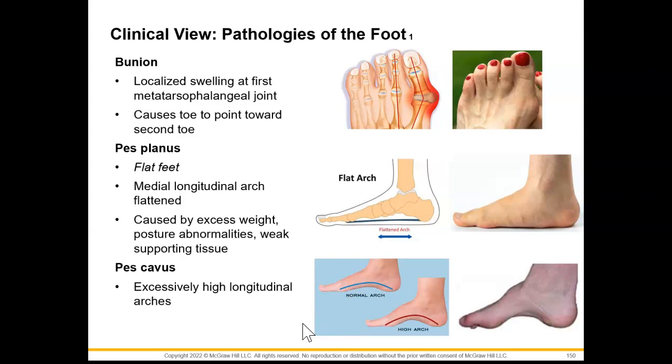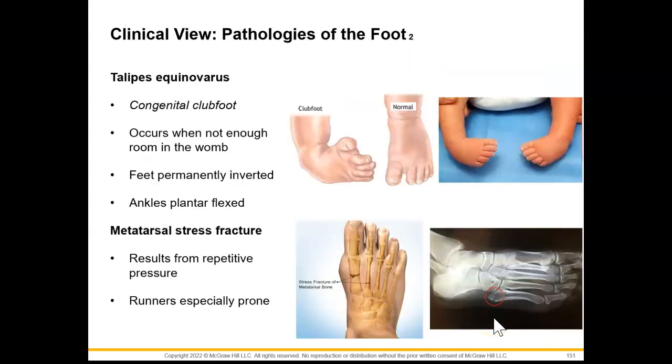Our pes cavus is going to be when we have an extensively high longitudinal arch. Next we have talipes equinovarus, which is a congenital club foot. This is going to occur when we don't have enough room in the womb and the feet are prematurely inverted. We'll also see that the ankles are plantar flexed. In a metatarsal stress fracture, this is going to occur due to repetitive pressure, and it typically takes place in runners that have more pronation going on with their foot.